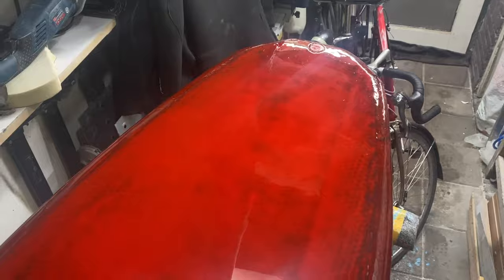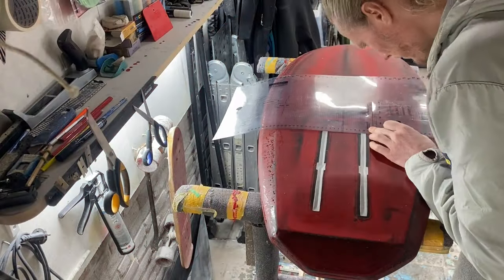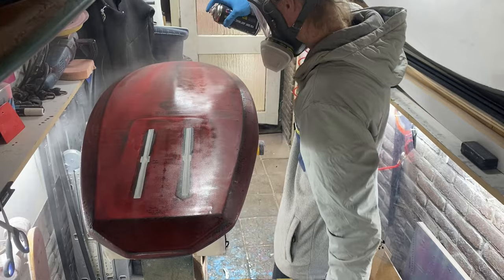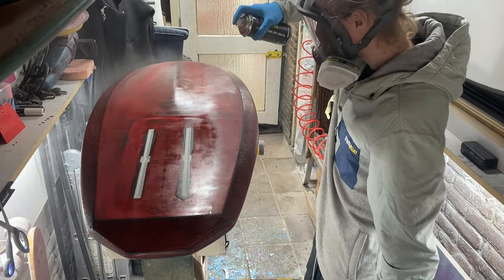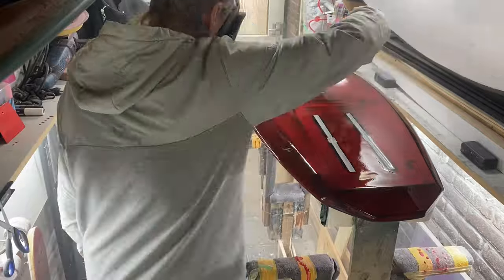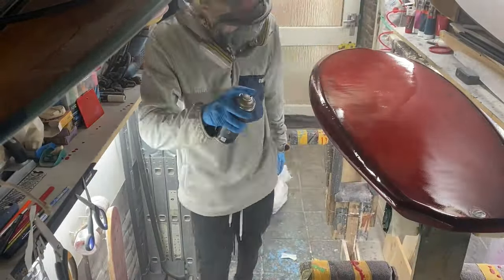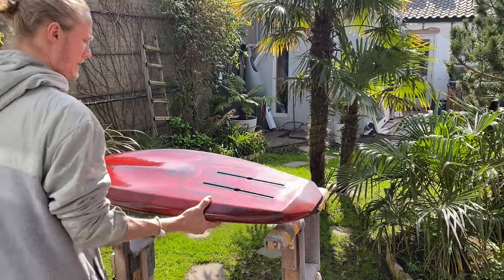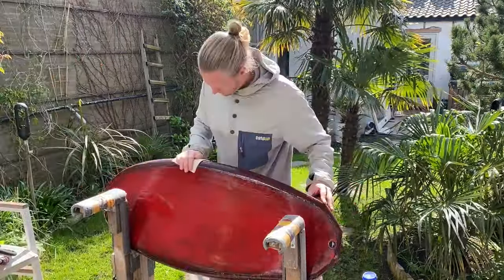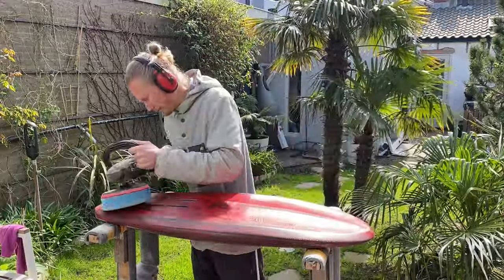I think the effect of the colored hotcoat looks amazing on this board. It's ready for the final sanding. I sanded the board with 400 grit off camera and I'm now applying a 2k clear coat to give it a glossy finish. I then quickly sanded it with 2000 grit and gave it a quick polish to get it finished.